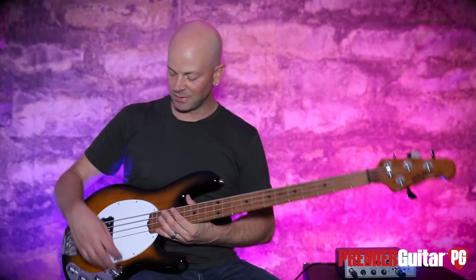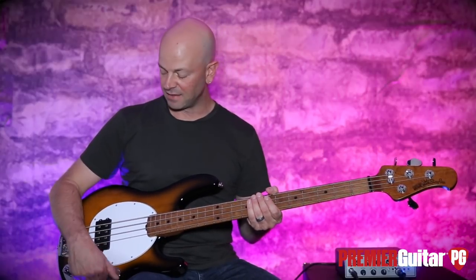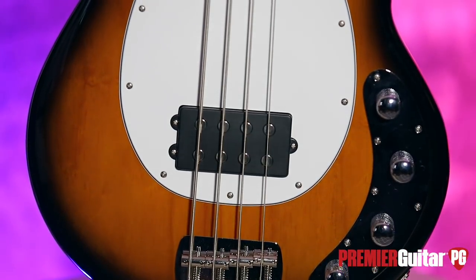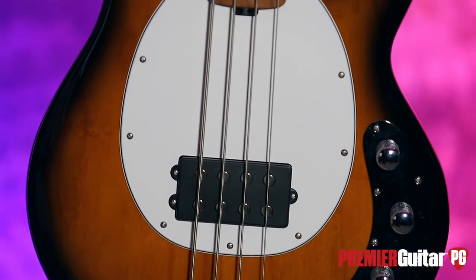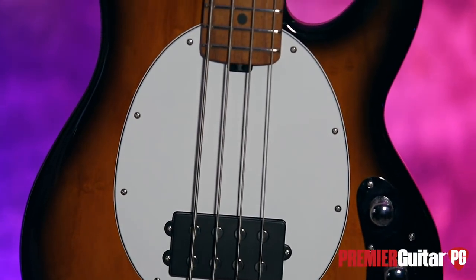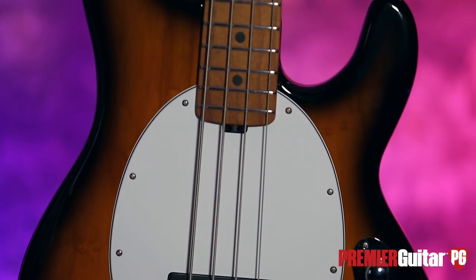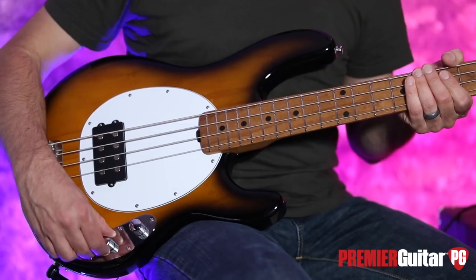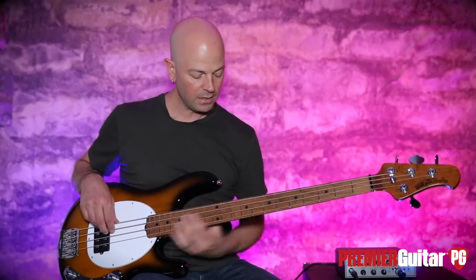So this is the 2018 Music Man Stingray bass from Ernie Ball. Today's signal chain is very simple: the 2018 Music Man into the Aguilar Tone Hammer, coming out of that direct into an Apogee Quartet into Pro Tools. Let's go through some tones — we're going to go flat on the EQ with the volume all the way up and let's roll.